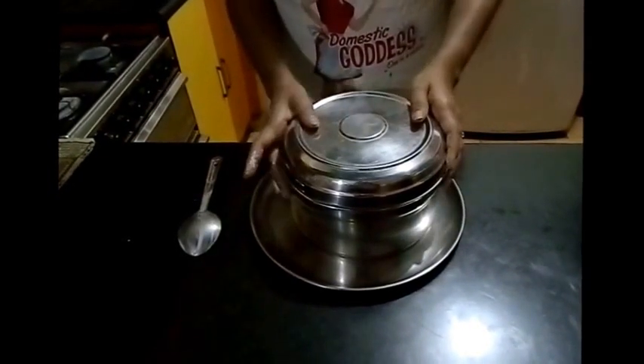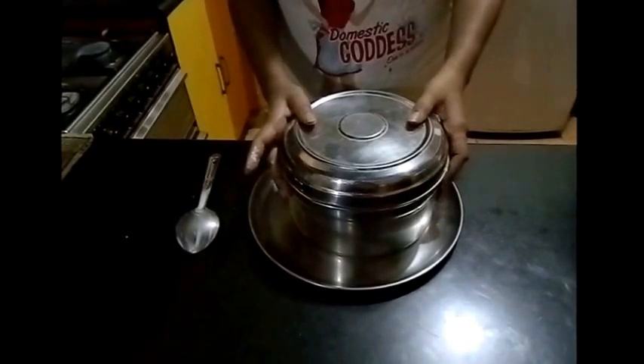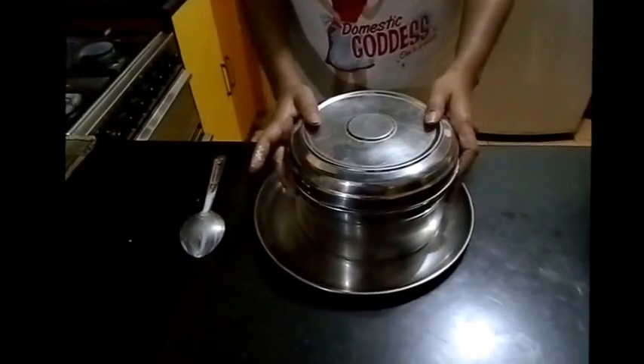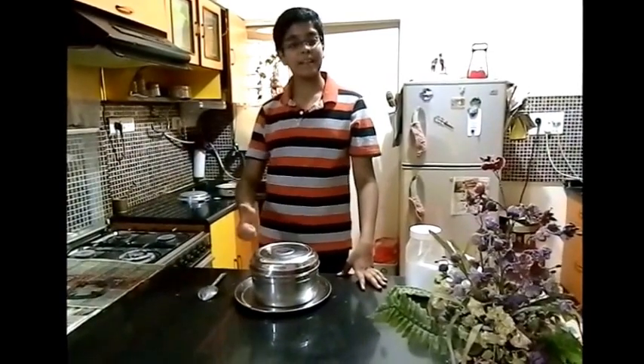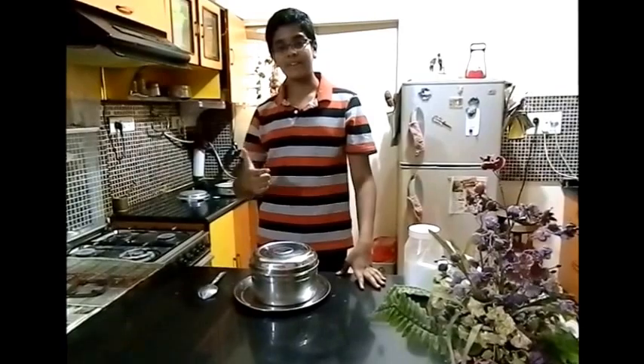This amount of batter will yield more than 30 to 35 idlis. Enjoy making your idlis! Hey guys, hope you like my mom's idli batter recipe. Stay tuned for our aromatic sambar up next. Subscribe to our channel and like our video. Happy cooking!